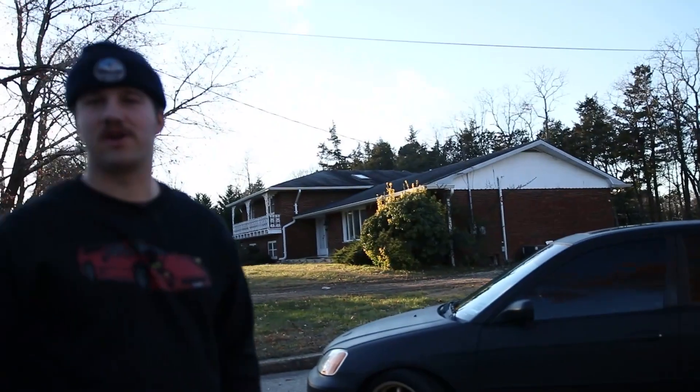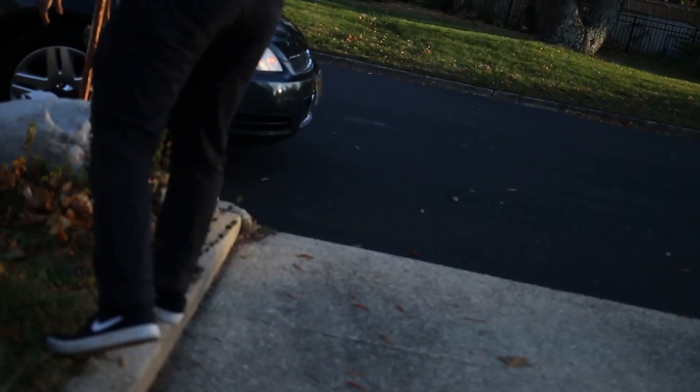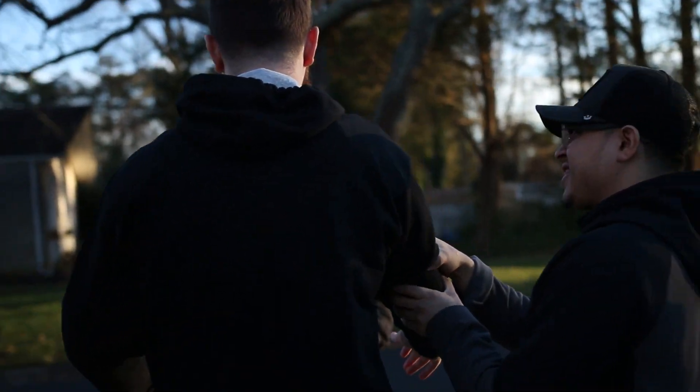All right, everything's going? You got the audio going good? What's up man, I'm Seth. Nice to meet you — Brendan? I'm Seth. JJ, nice to meet you. All right, open up. Surprise!